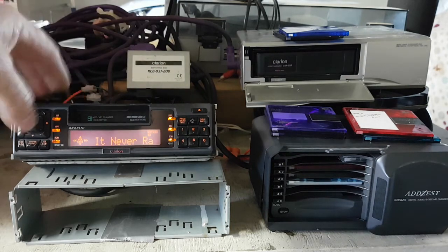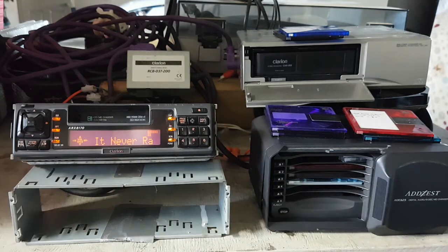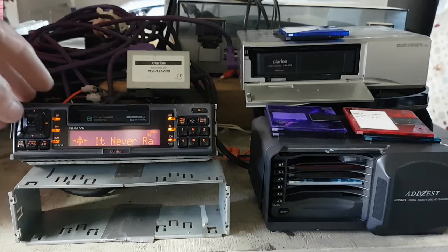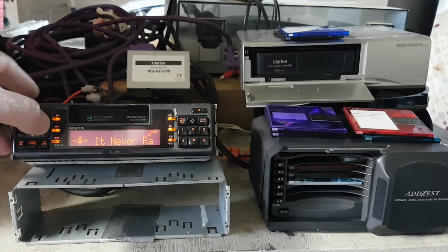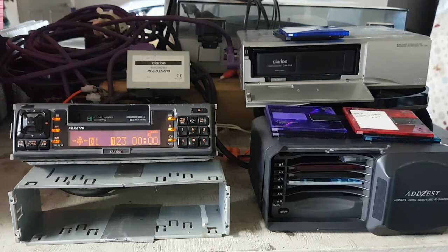I think it's basically because this was made after this by a couple of years, so this is using a CBUS system. I'm using a Sony portable unit to record the discs.